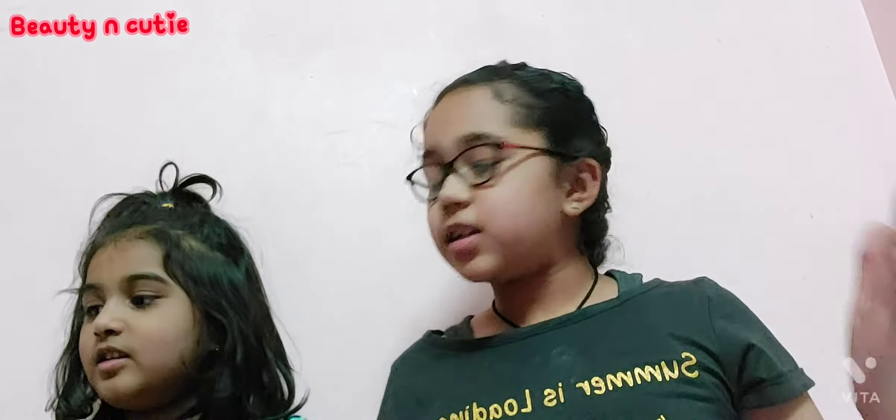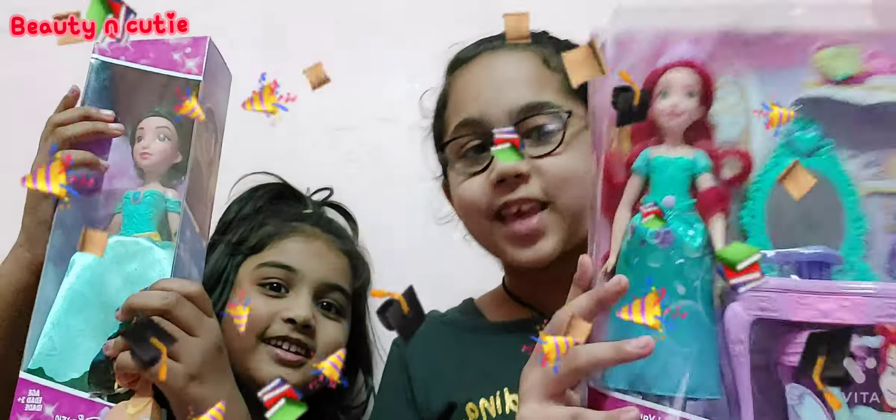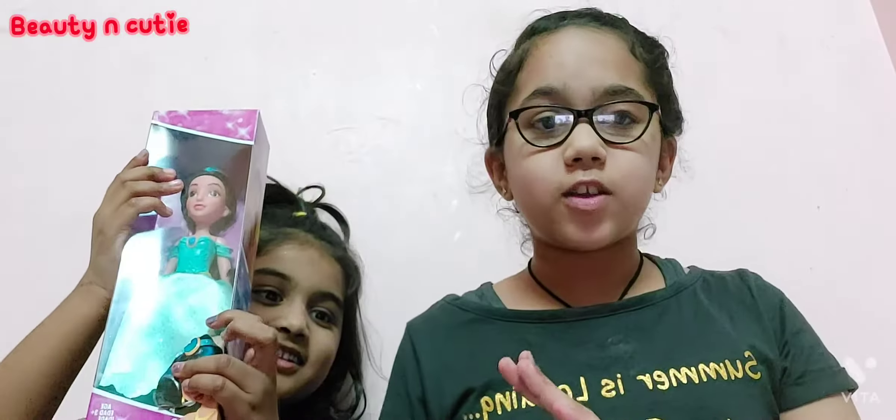Welcome back to our channel Beauty and Kitty. Today I'm with Gagana and we are going to unbox two princess dolls — Princess Jasmine and Princess Ariel. This is going to be so much fun!